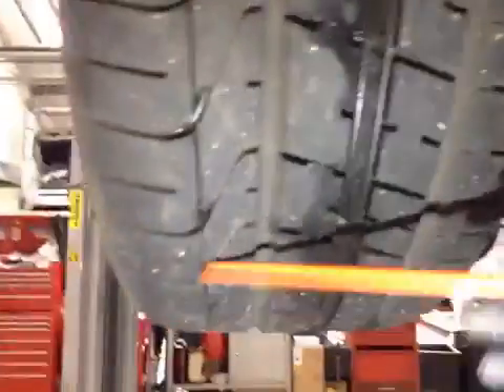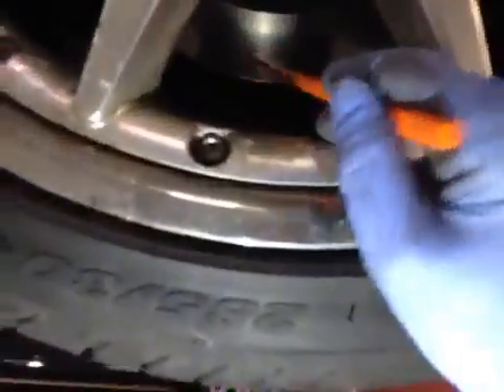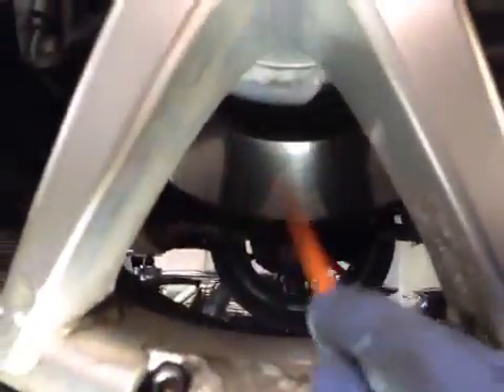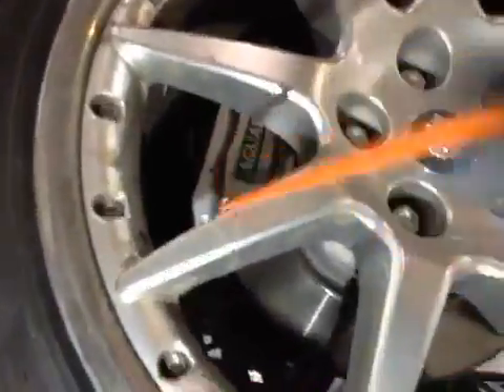As we go back towards the rear of the vehicle, all your rear driveline and rear suspension is all looking OK. Passenger side rear suspension and passenger rear tyre — tyre is in good condition, green on the V8C. The rear disc — the front of the disc looks OK, but the rear of the discs have got corrosion on the outer edge. So these discs are in amber. The rear brake pads are roughly on about 5mm, so the pads are in amber, the discs are in amber, and the tyre is in green on the health check.